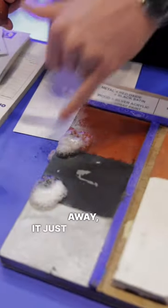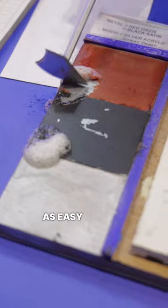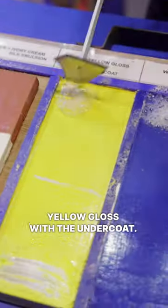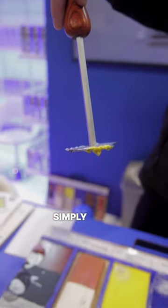Peel-Tec bubbles away — it just deactivates the paint. And it's simply as easy as just peeling it off. This is on metal, wood, yellow gloss with an undercoat. I'm going super, super light, simply just peeling off.